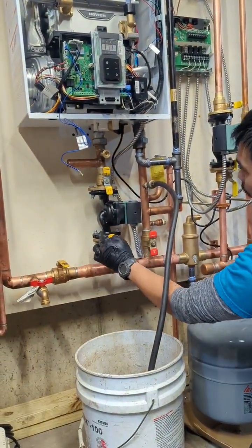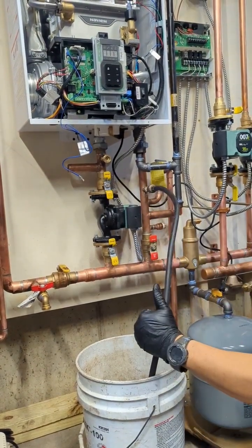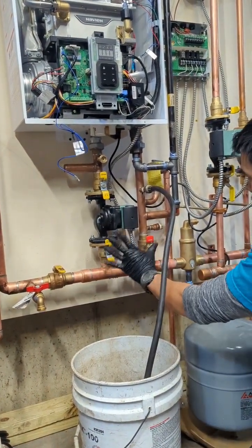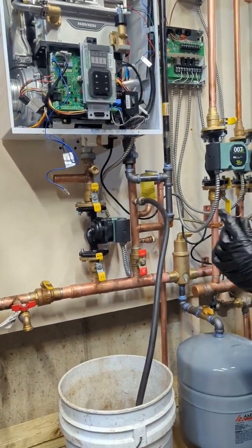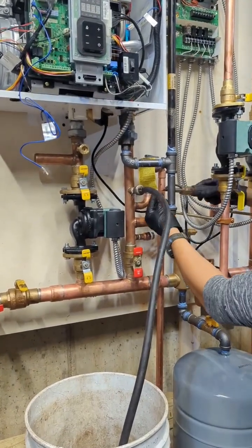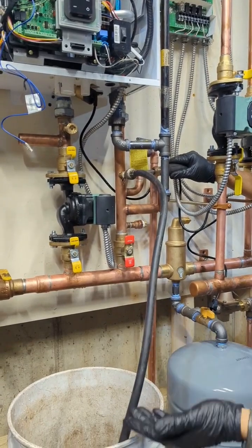So what you do is — this is the return and this is the supply. You want all the air to come out. The first thing you do is leave these two open, and then they have a drain here — a boiler drain. You just use a flat screwdriver and open it up to let the air out.